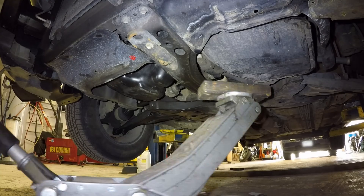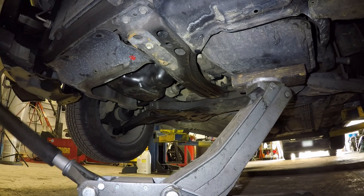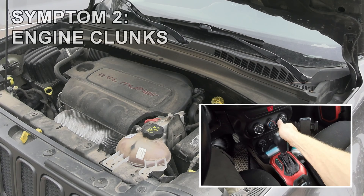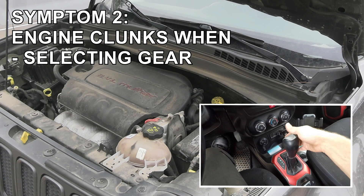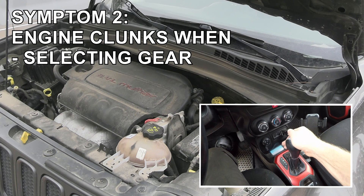Then do the same for the transmission side to check the transmission mount. The second symptom of a bad motor mount is a clunk or a thud when you switch from drive to reverse or from reverse to drive.